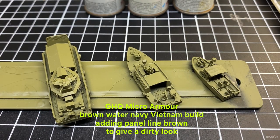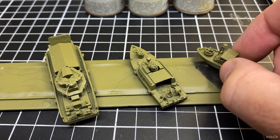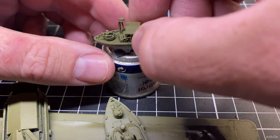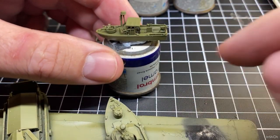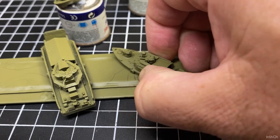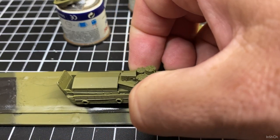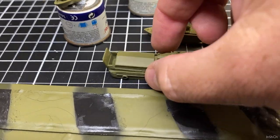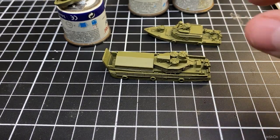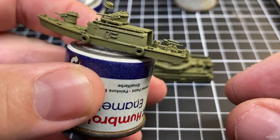Before we had that extreme heat, the first thing I do after spraying — which I did in the last video — is just remove them from the ruler and the double-sided tape. I put them onto an old paint tin or a bottle top, anything you've got, with a bit of blue tack, just so we can get ready for that next stage of painting. You can use blue tack instead of double-sided tape. Have a look at the previous video on the brown water navy stuff and you'll see it — then I just mount them on top of a bit of blue tack on these old tins.